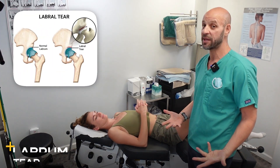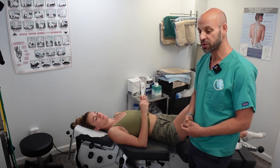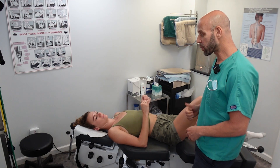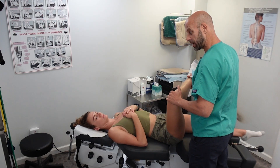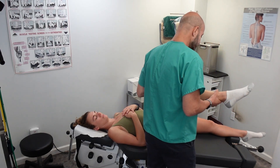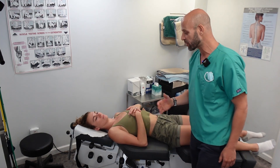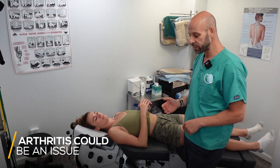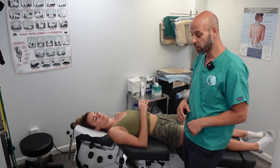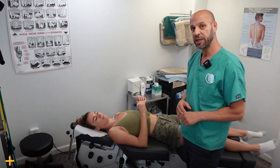So I'm concerned about a labrum tear — that's the first thing. She said she had some pain internally and externally rotating, but when I internally and externally rotate her hip, she doesn't have pain. What that tells me is that for some people who are dancers and a little bit older, arthritis could be an issue. But she also told me she has pain when she's walking or climbing stairs, which tells me it could be bursitis.